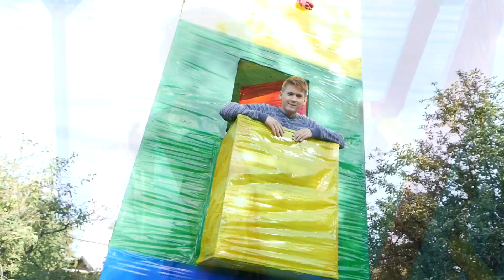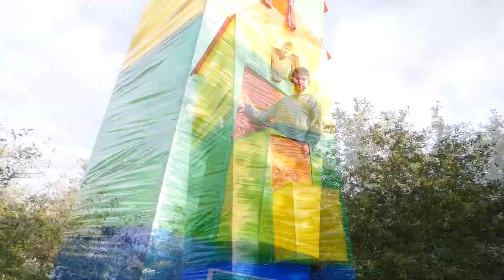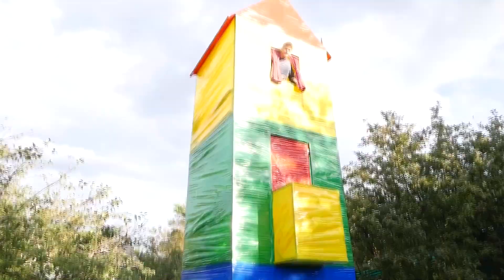Such a nice, comfortable balcony. Now for sure it's like Rapunzel, right? Yes, it's actually a tower now.